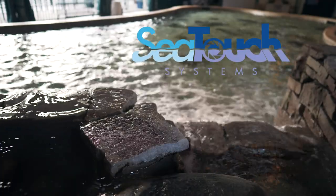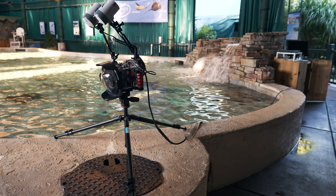Hello and welcome to SeaTouch Training. The following video is an instructional guide on correctly setting up the SeaTouch camera system. Let's get started.